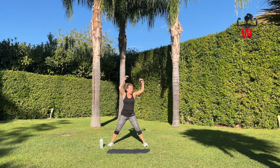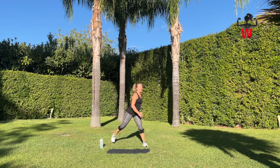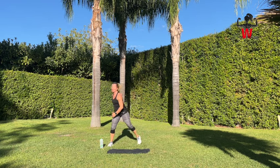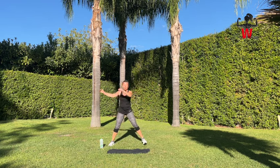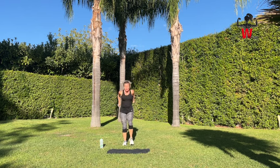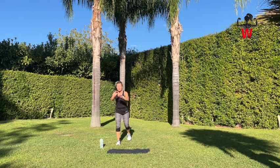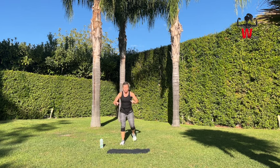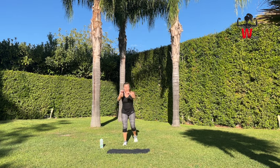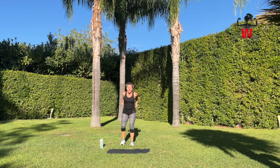Bring it in front and we're going to do this for eight counts, then stepping straight back to reverse lunges — not bending our knees that much, just a little tap with our feet behind. Still pushing and pulling back. Now we're going to stay on our right for eight.